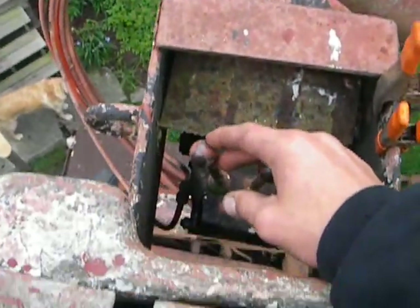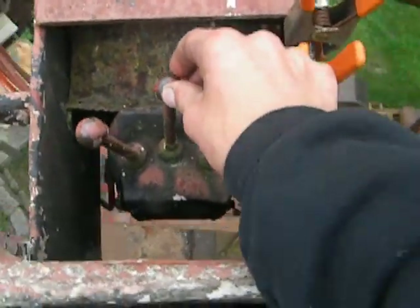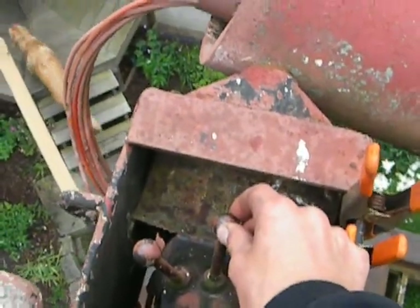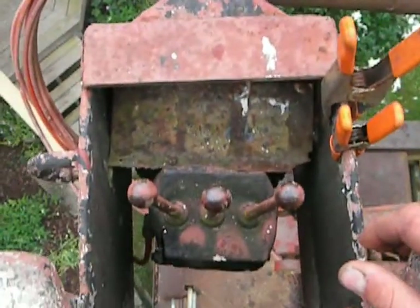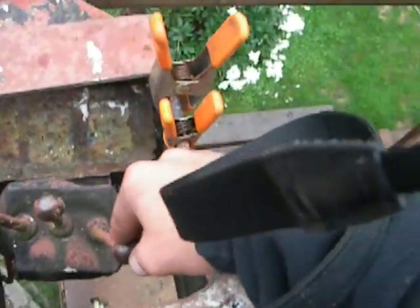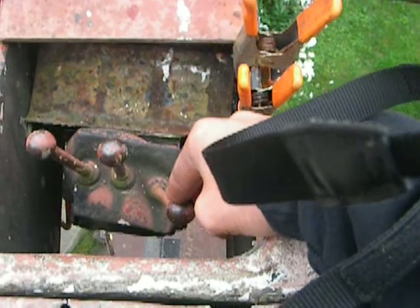Going all the way to the left brings up and down on the secondary boom. This one brings up and down on the main boom. That's the second lever. This one's opposite the way you go — it's kind of backwards.